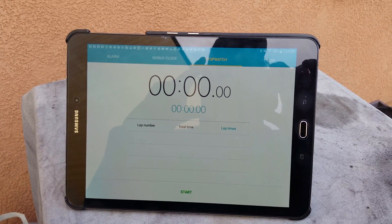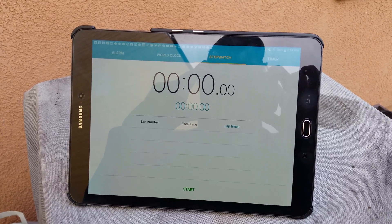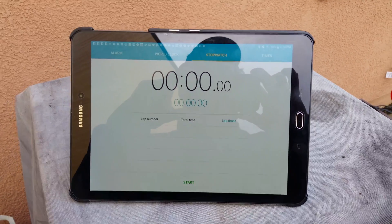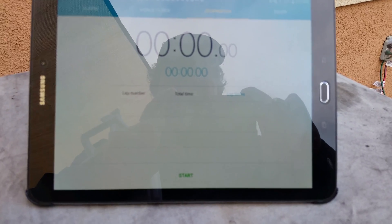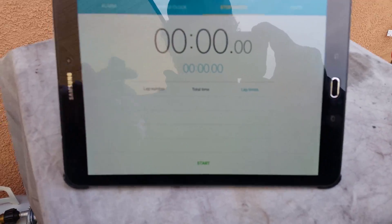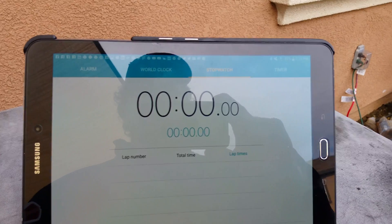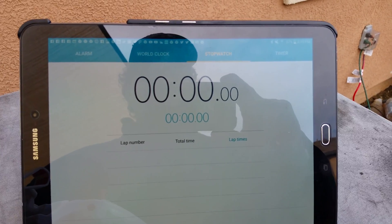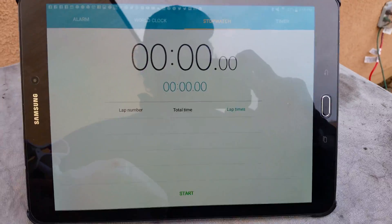Okay, so I have my tablet out. As soon as I get hovering, I'm going to hit start on the timer — it'll be really close. Okay, here's my timer on my tablet. Since it's only me, I'm going to start the timer and pause my camera, so it'll be about a five-second lag until I get flying. When the battery goes down, I'll land it.